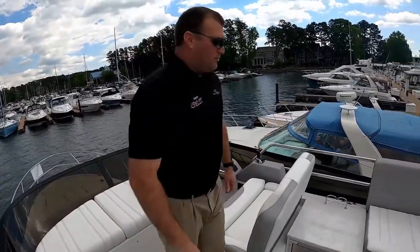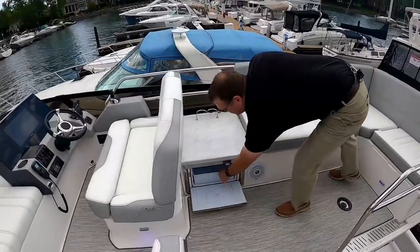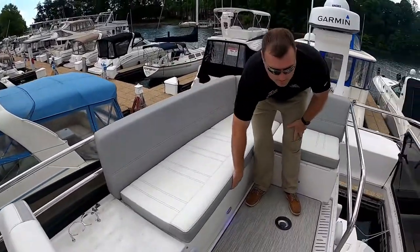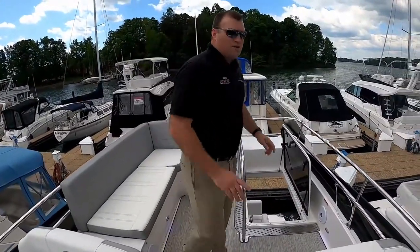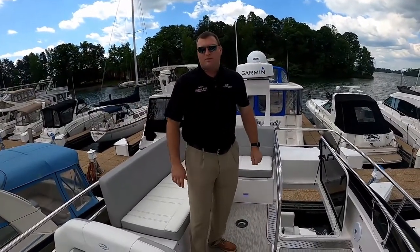In the back part of the flybridge, you've got a little refrigerator, a nice L-shaped seating area with storage beneath, and we've got seagrass decking down. As you can see, we've got another table mount here as well. There's a large bimini top that we've taken off for the video today, and that bimini top has overhead lighting in it.